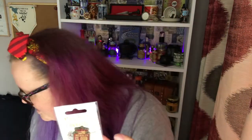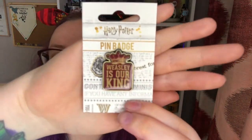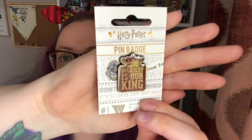I can see a pin — and you know I love pins, you can just see one of my boards over there. It's another licensed pin and it's the 'Weasley is Our King' pin. That's going to be so cool. Another licensed pin — loving it. I'm loving this box. I've never had a box with all licensed items in.